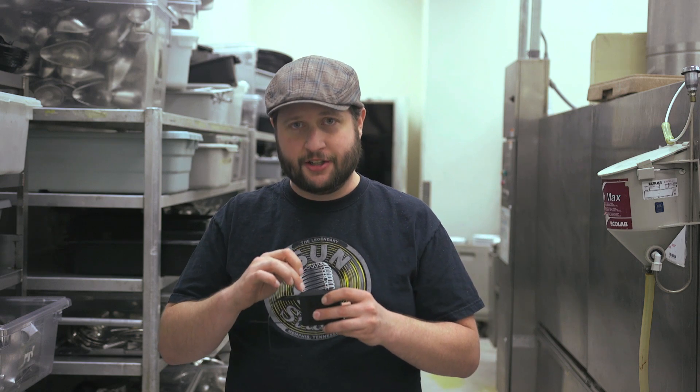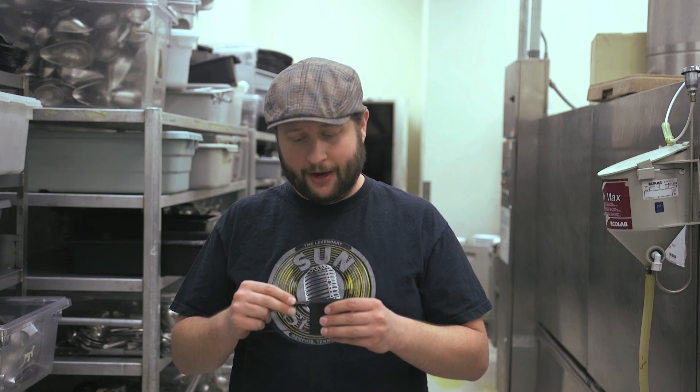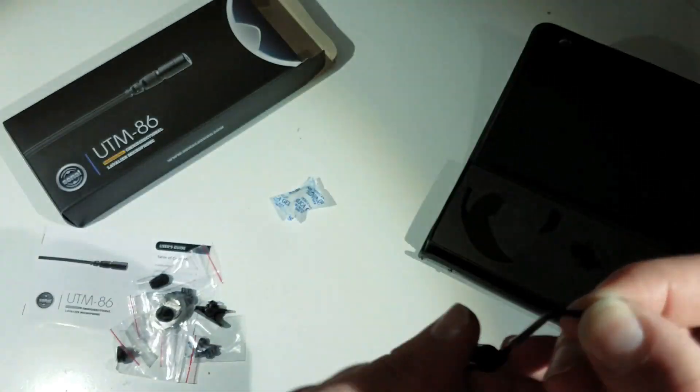The 3.5mm connector is locking, so we like that. What we don't like is actually how much tension is in the connector itself. You plug in the 3.5 millimeter lavalier and you feel like you've pushed it in far enough, but you haven't. You need to push it a second time, and then it finally pushes past the lock that holds the tip connector in place on the 3.5 millimeter jack. It's really, really stiff.